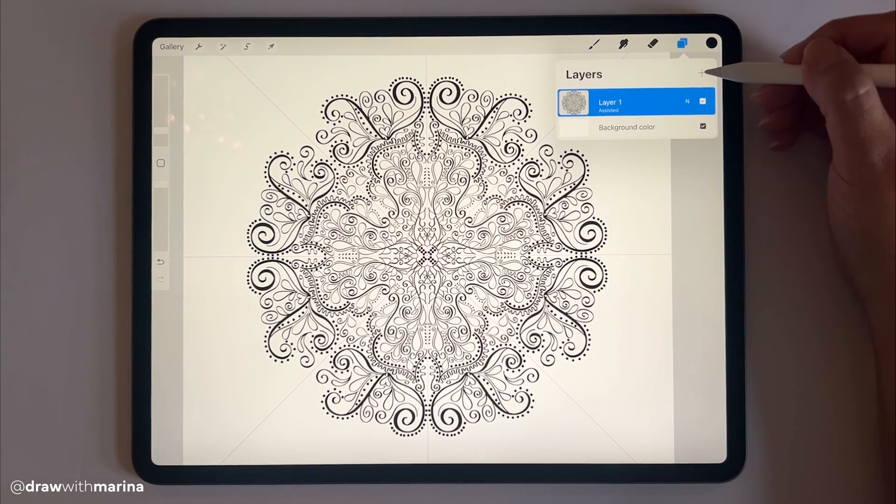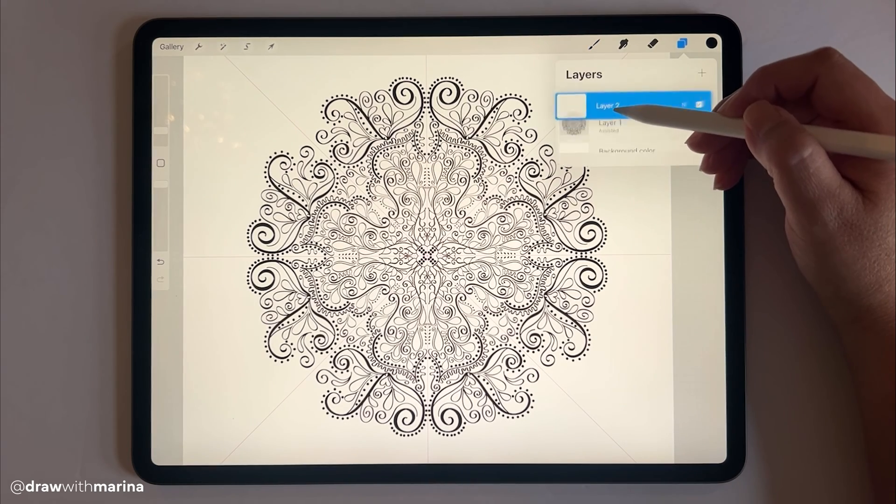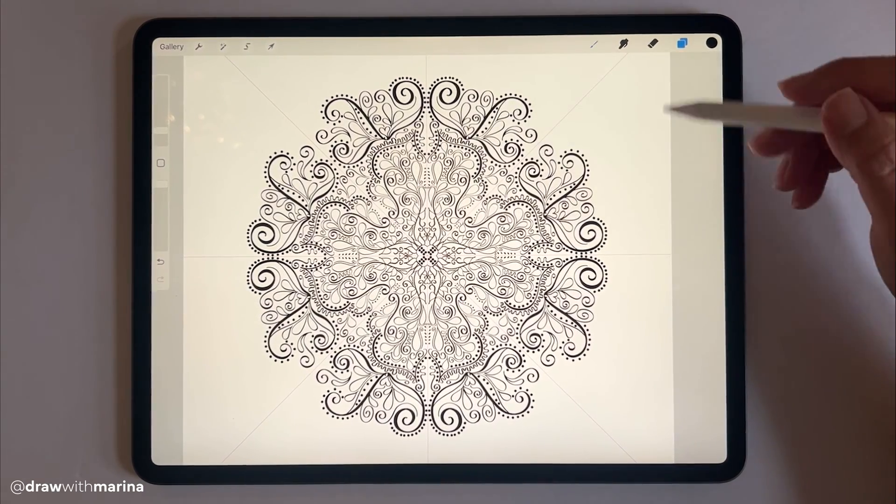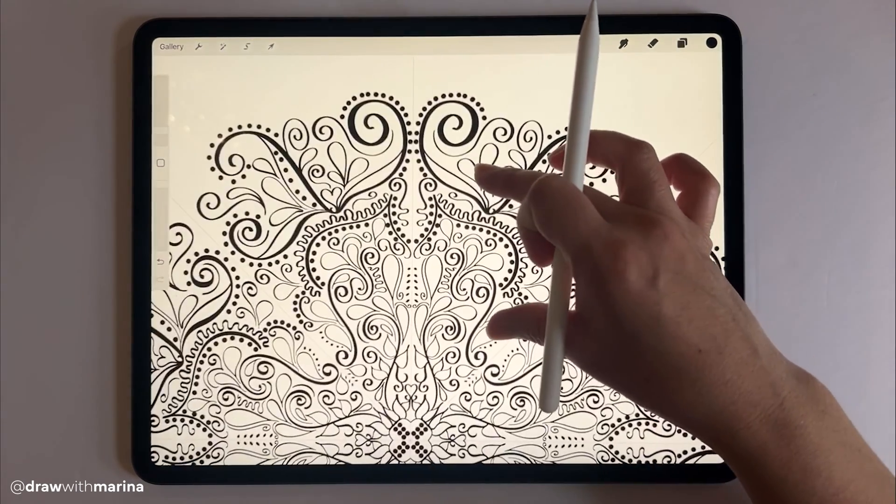You can create a new layer and drag it underneath the first layer. Then click on the layer and hit draw assist, which again enables the symmetry so we can color this in.